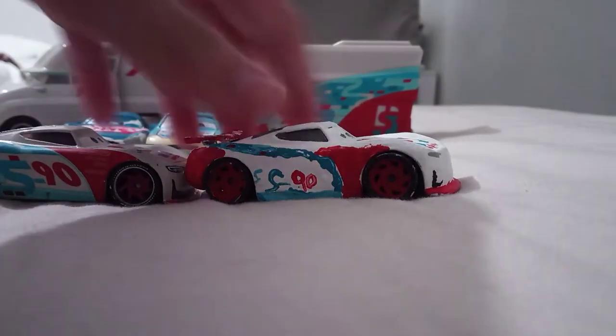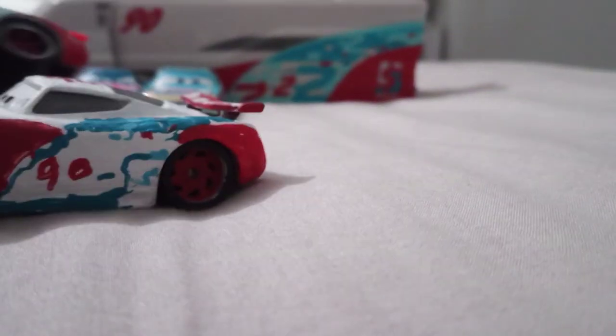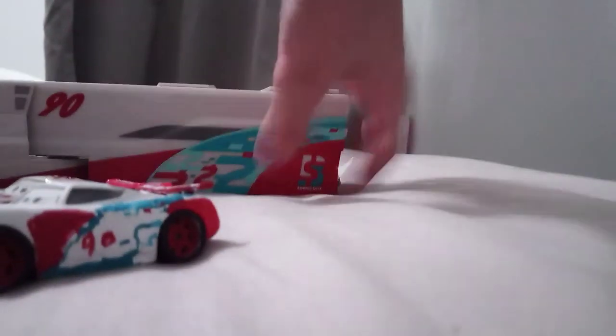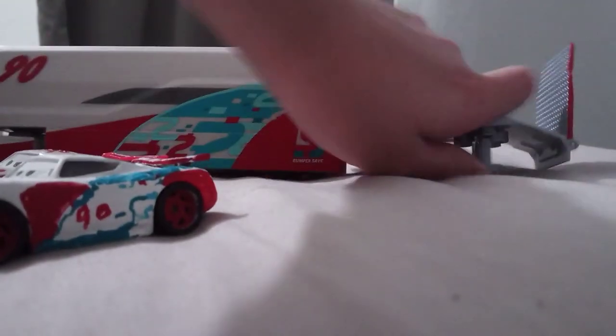It's probably one of my worst customs yet to be honest. That's a bit crooked. There's a spoiler there and the rims, and now what you could do - sorry about the camera moving, I'm trying to get everything in the shot - you could take Paul Conrev and put him in this little funnel thing right here.